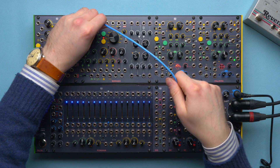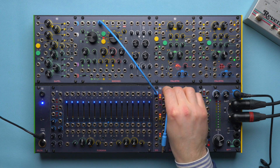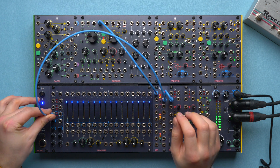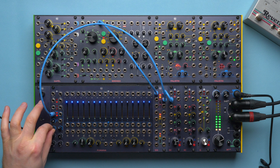First of all, let's duplicate a sawtooth with the 333. Then patch one copy to the CGM mixer and one to the main input of Fumana. We may adjust the input gain if the signal is too hot or too low.